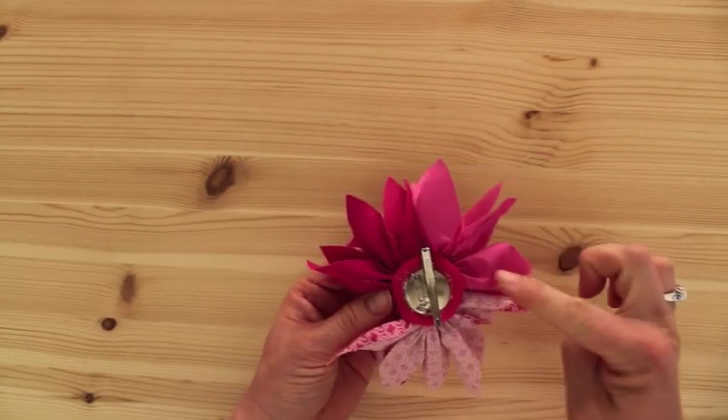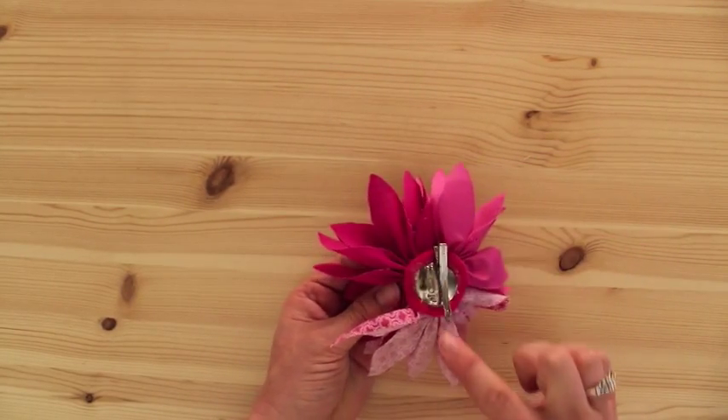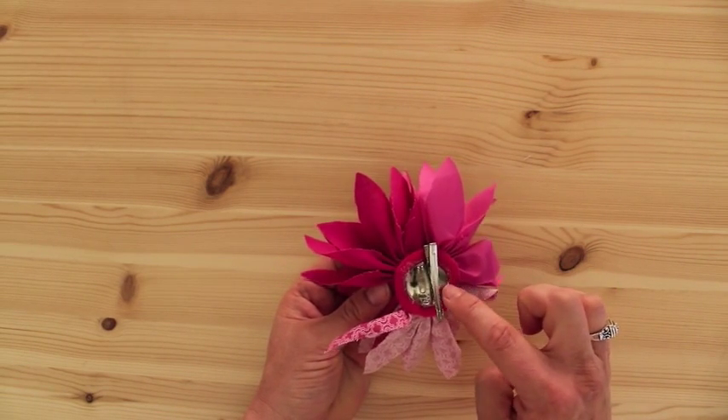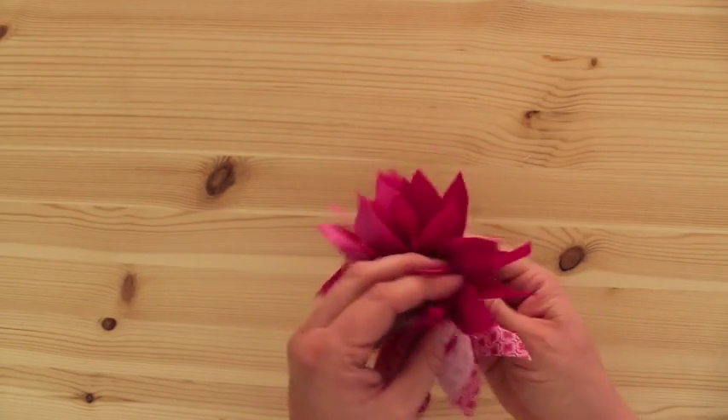You can see that's what we've done. Here's the light one, the dark one, and the pattern. And they're all glued to that felt, and then the felt is glued on to the pin apparatus.